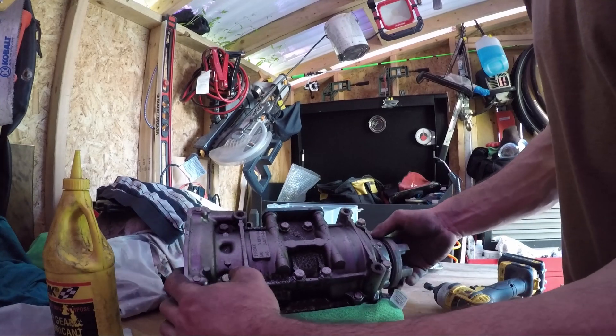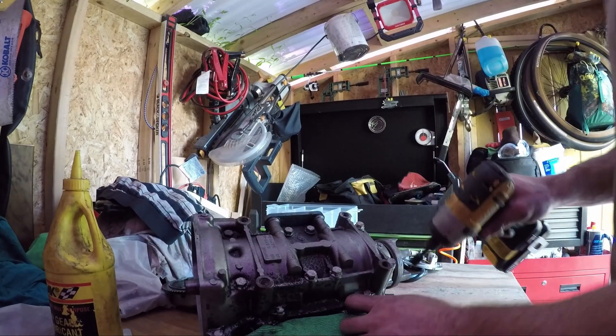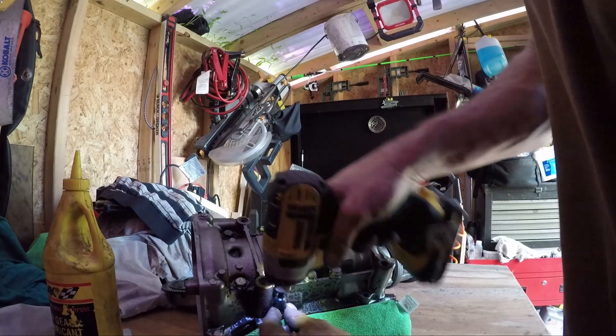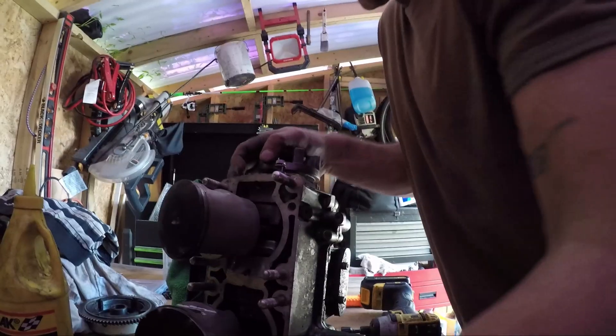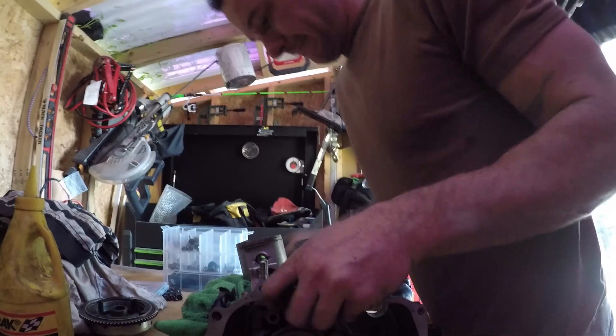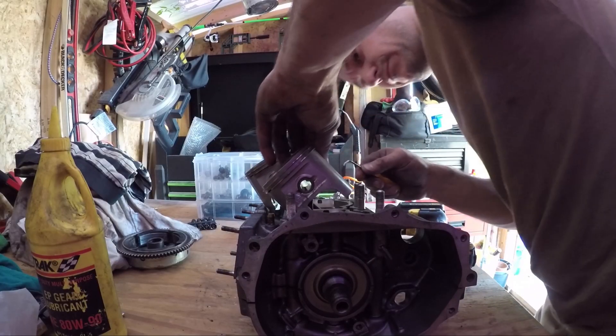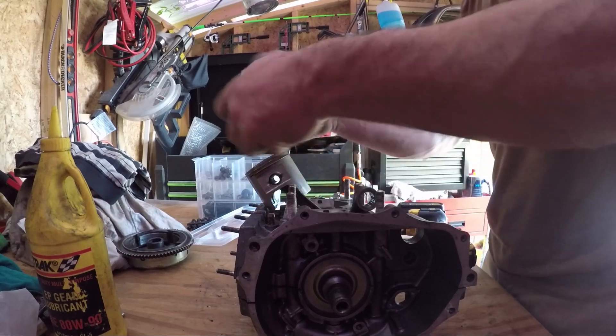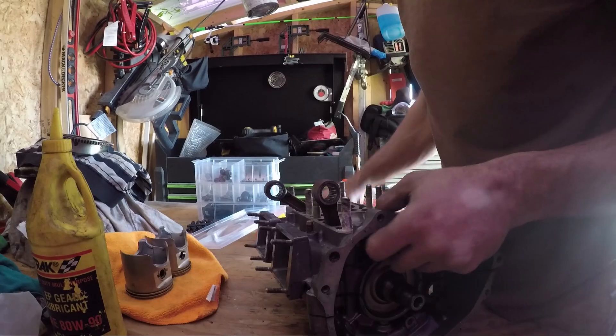Once I got the upper end apart, I sort of jumped into the porting job and forgot about the rest. Eventually though, I returned to the lower case, separating the halves and freeing the crank. All I was really concerned with here was cleaning the case halves, inspecting the pistons and rings, and reassembling with new seals and gaskets.